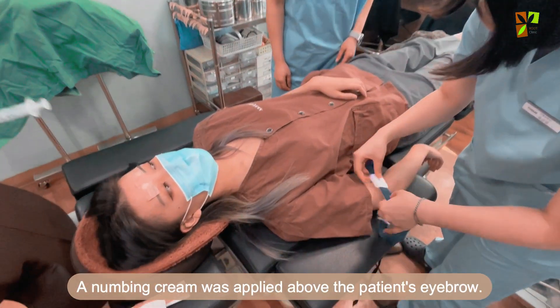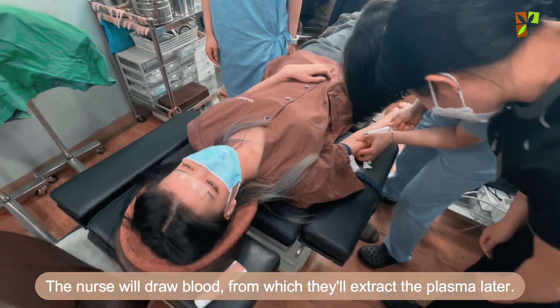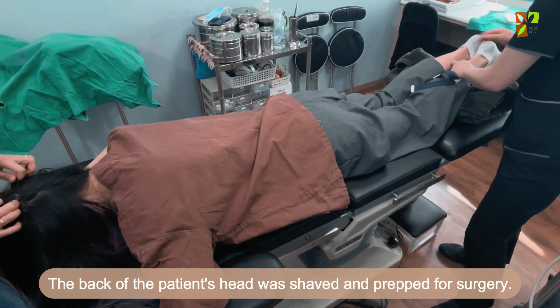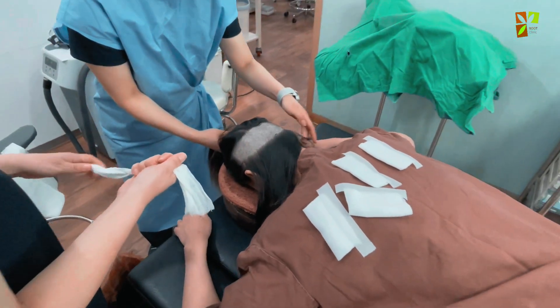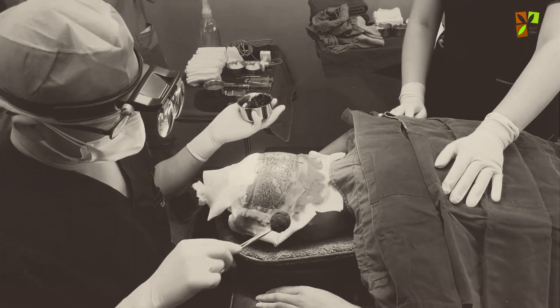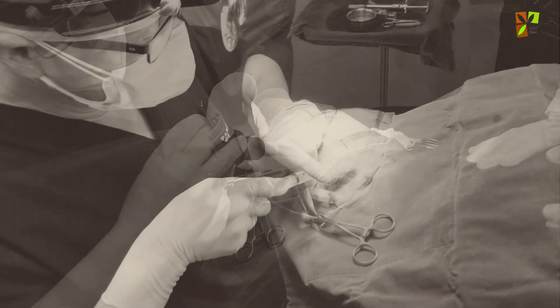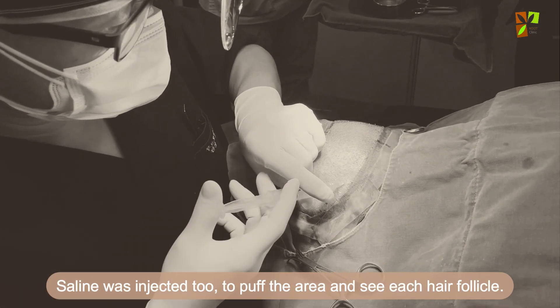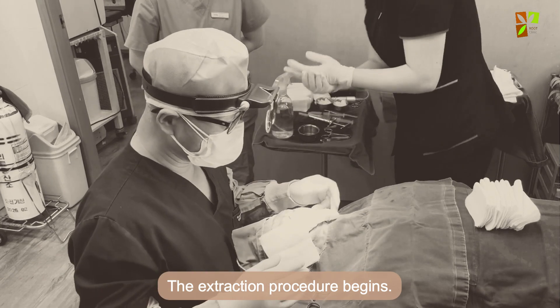A numbing cream was applied above the patient's eyebrow. The nurse drew blood from the patient, from which plasma will be extracted later. The back of the patient's head was shaved and prepped for surgery, and the grafting area was thoroughly disinfected. Anesthetics were then injected at the back of the head, followed by saline to puff the area and make each hair follicle visible. The extraction procedure then begins.